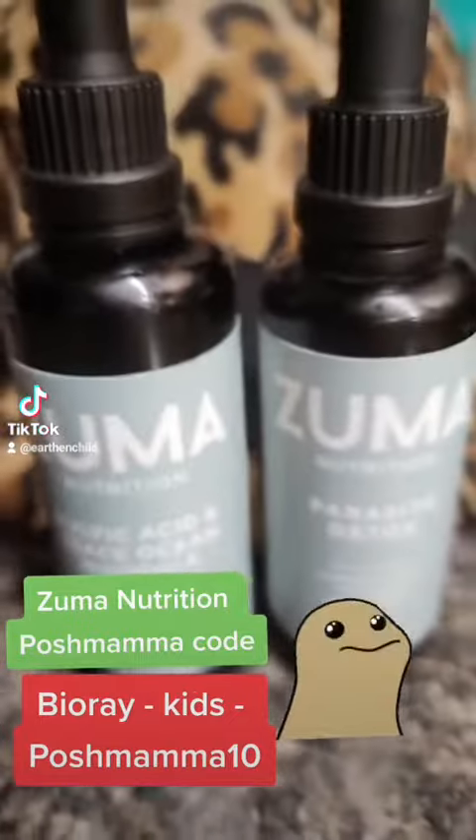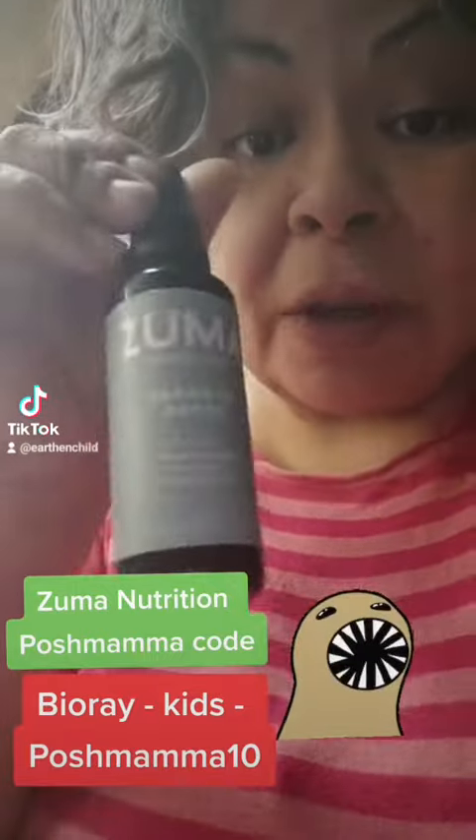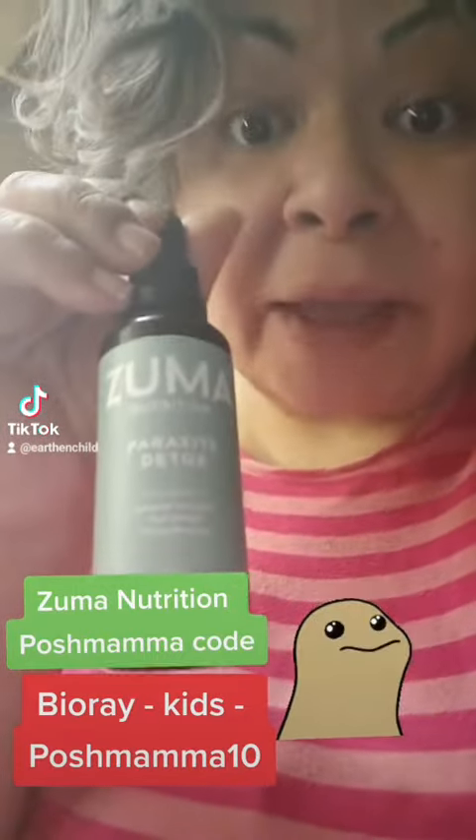The fulvic acid with trace minerals. How do you take these? It's one dropper of each, on an empty stomach, once a day until the bottles are empty — roughly about five to six weeks.